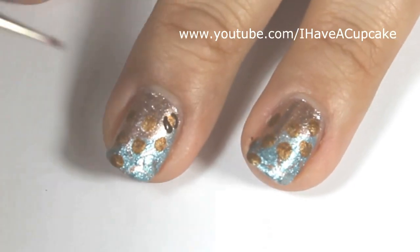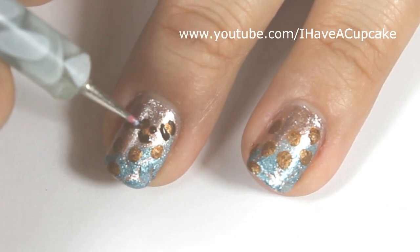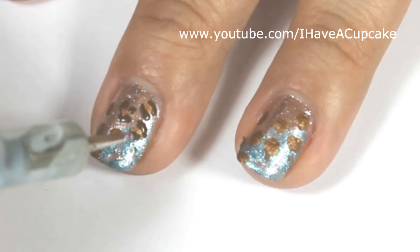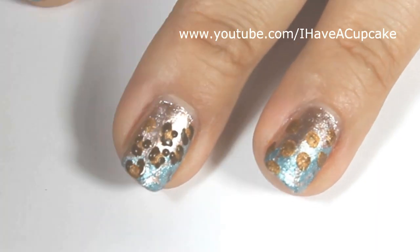Here I am using a black. Here I am using a dark brown acrylic paint, and with a nail dotter, I'm going to finish up the animal print. If you don't have paint, you can just use a regular brown nail polish. Using paint just makes this part a little bit easier.